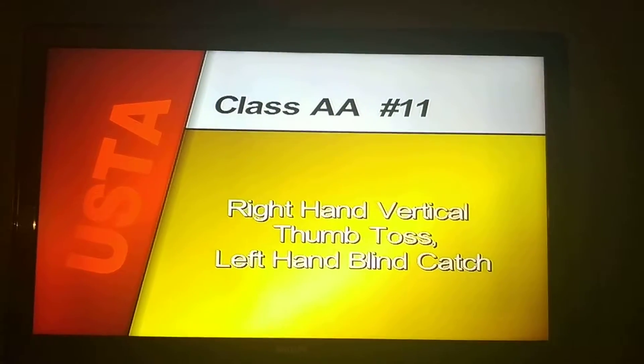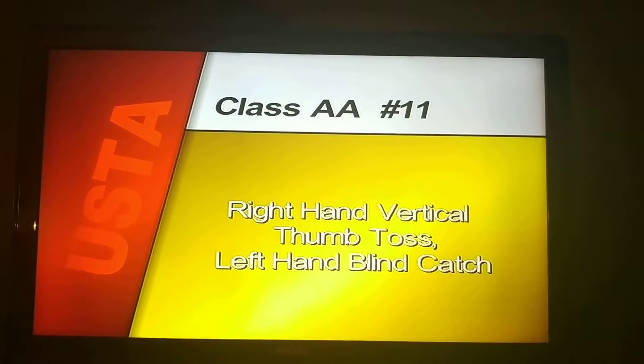Compulsory number eleven, right hand thumb toss, left hand blind catch begin.